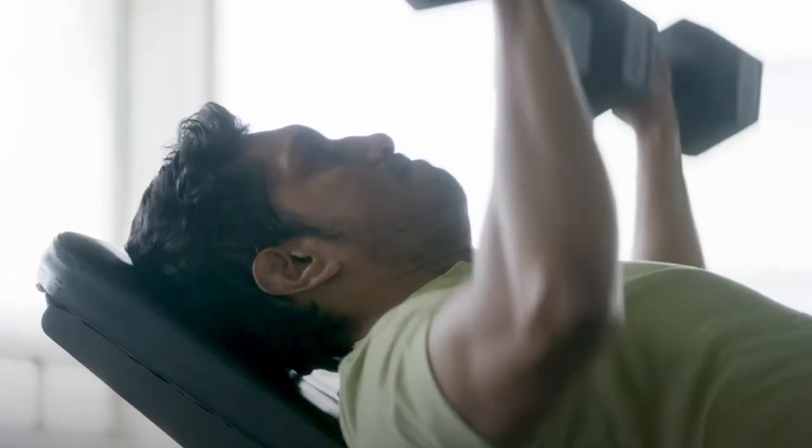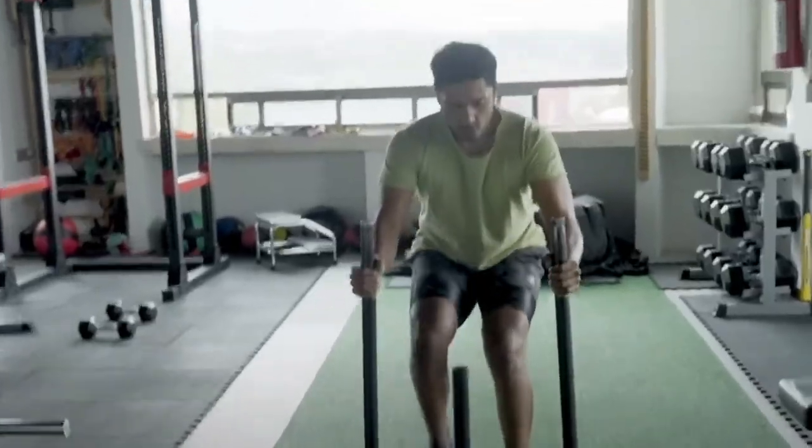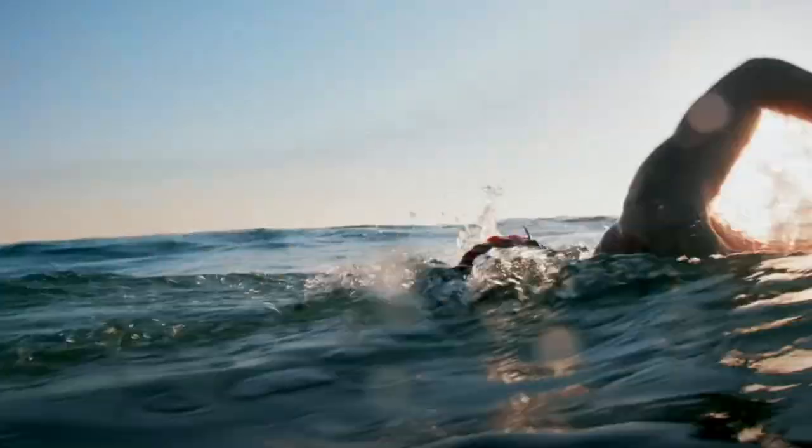In a recent Men's Health exclusive as well as other interviews, it's been revealed that Tenoch has been doing full body workouts. His full body workouts really focused on strength and muscle mass while also working on endurance and cardio, because he was going to be spending a lot of time in the water swimming while filming. The Men's Health exclusive takes a look at one of Tenoch's workouts with his trainer.